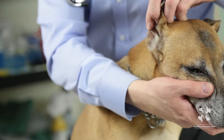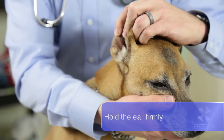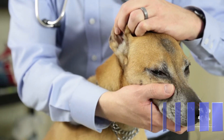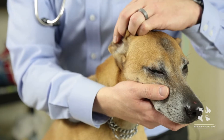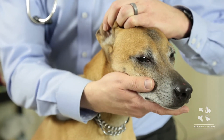What I want to do first is pull the ear upwards a little bit and have a really good grip on the flap of the ear. The first thing the dog is going to want to do when we pour some ear cleanser into the canal is shake its head. By holding on to the ear fairly tightly you'll be able to prevent that.